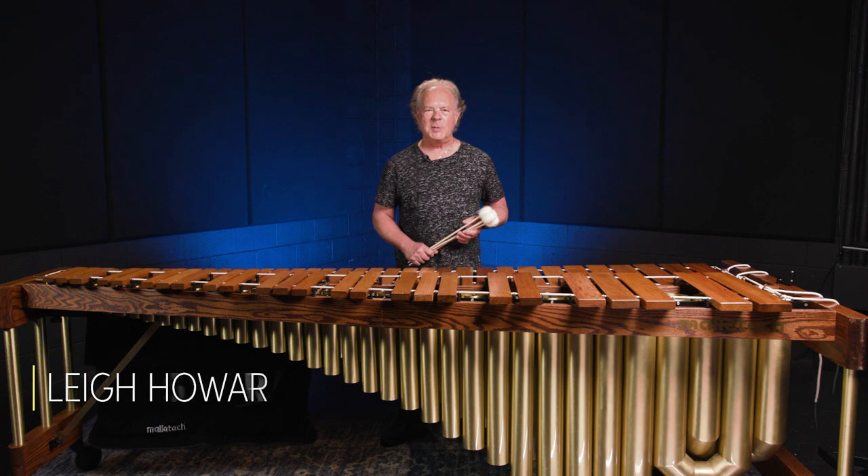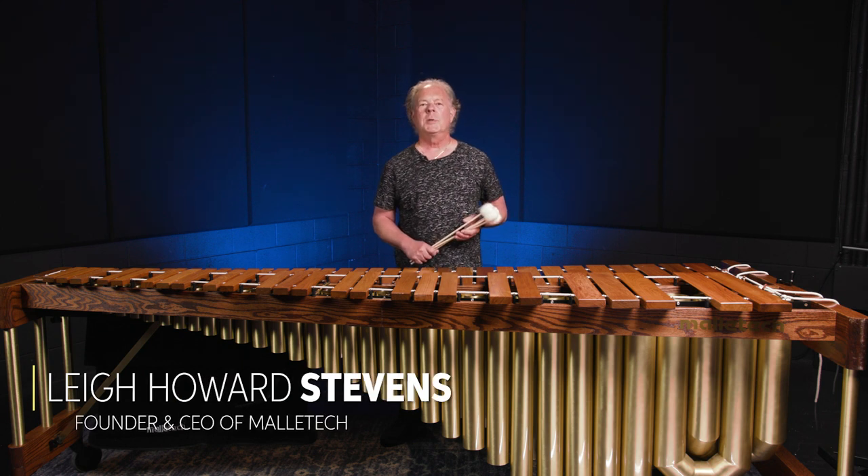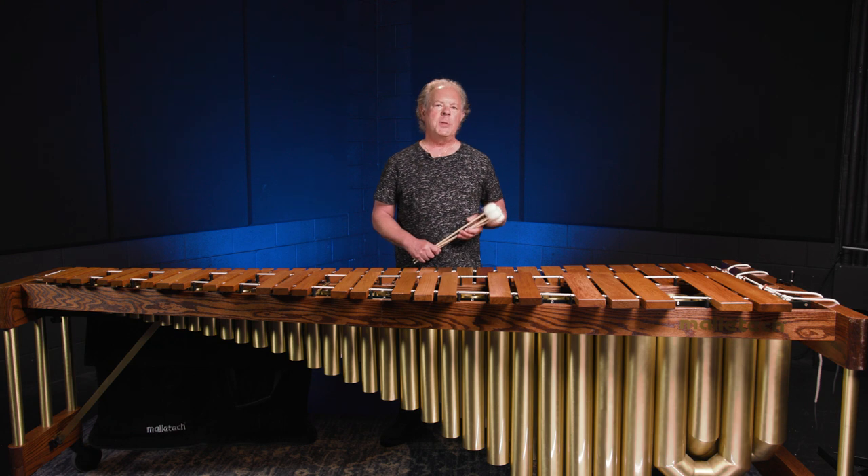Hi everybody, I'm Lee Howard Stevens. You may know me as the author of Method of Movement for Marimba, but I also happen to be the founder and CEO of Mallet Tech. I'm here today at Sweetwater to show you a number of the features on our instruments and mallets.